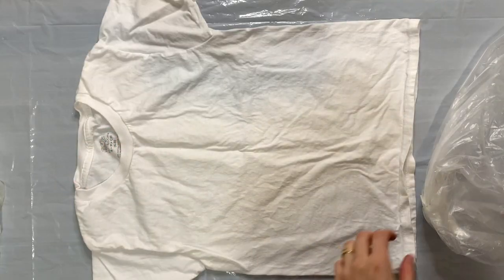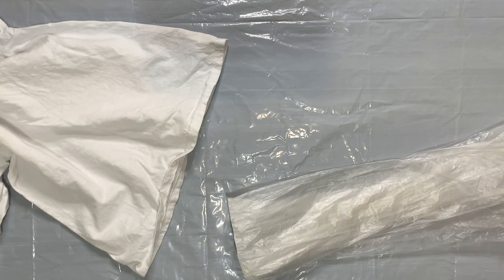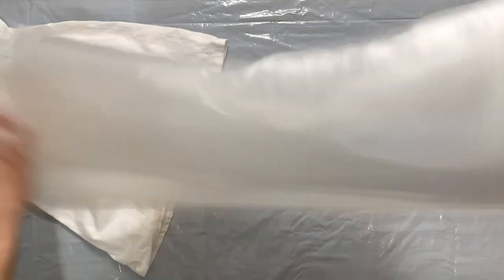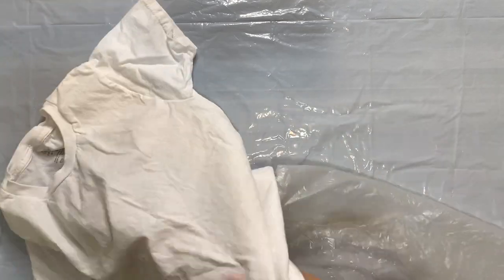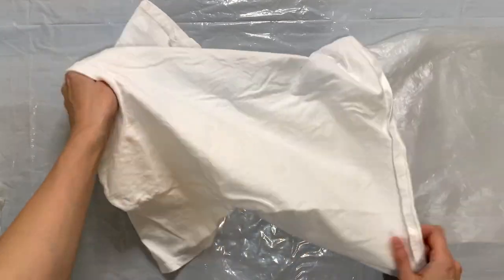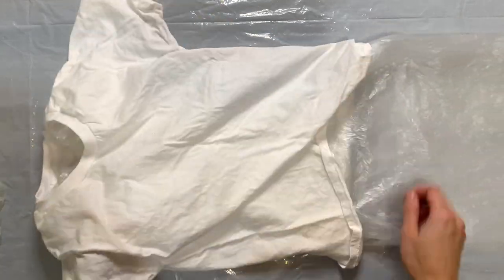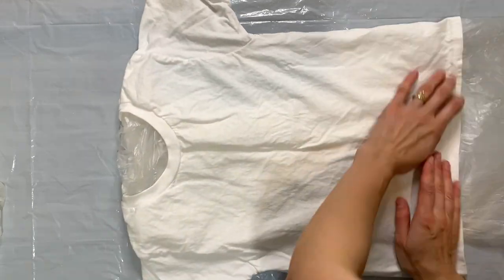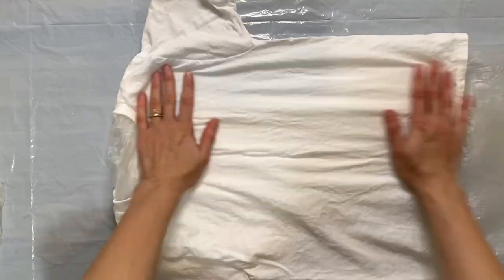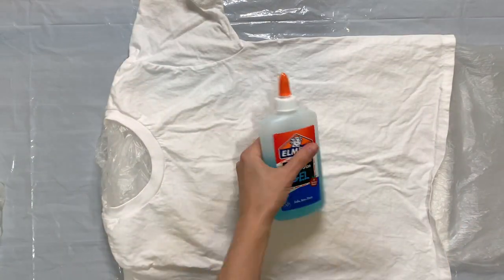I have my freshly washed t-shirt on the drop cloth, and I'm going to cut a plastic bag and fold it to be the width of the body of the t-shirt. I want to put it in between the front and the back of the t-shirt just to prevent the glue from soaking through the front onto the back. I'm only going to do the design on the front, so I'm just going to get it all spread out inside and make sure that all the seams are lined up.